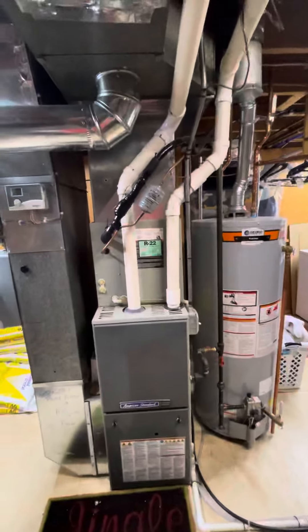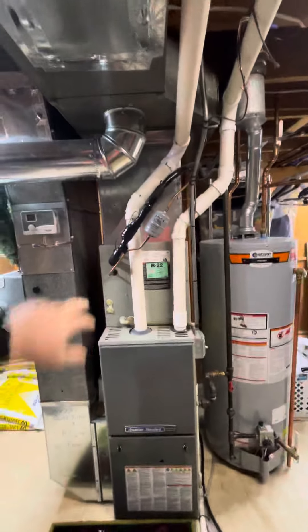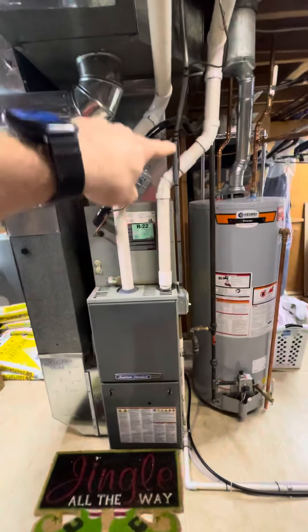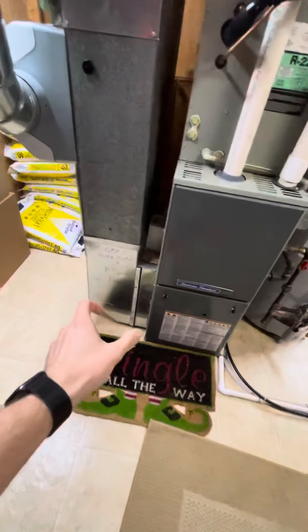We actually did this install about somewhere between 12 and 17 years ago, depending on which system. We'll come back, we'll flush line sets, reconnect back on there, reconnect these PVC venting, come back with new furnace, base underneath, 5-inch filter.